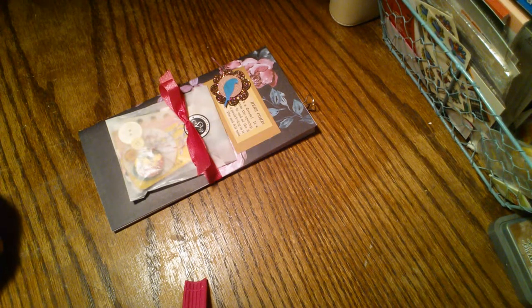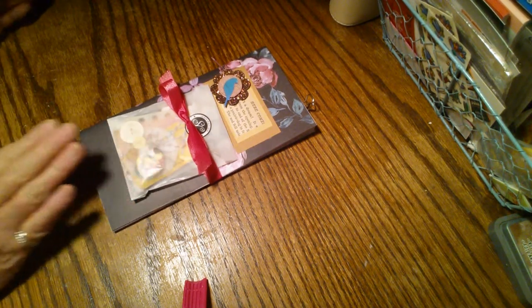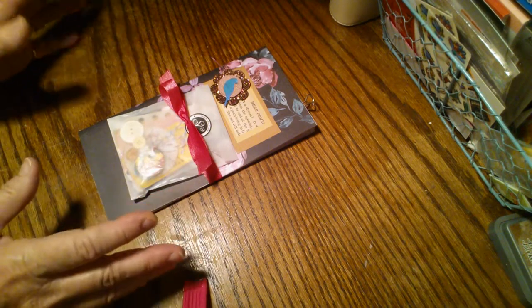This is the Studio Calico Traveler's Notebook from August. I received it and did a previous video of the unboxing, so I've kind of redone it. I also redid the one from July which is in my Etsy shop, and this will also go into my Etsy shop. I did this one a little differently, so I'll just show you what I did real quick.